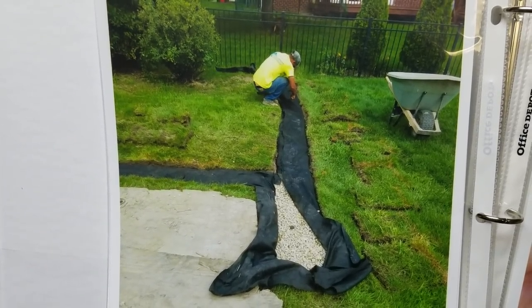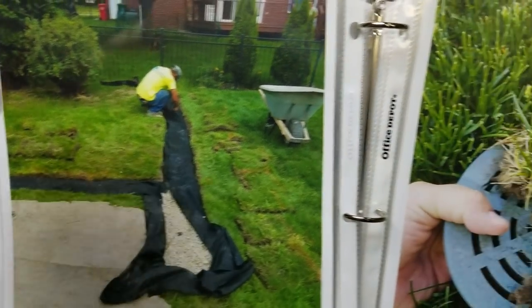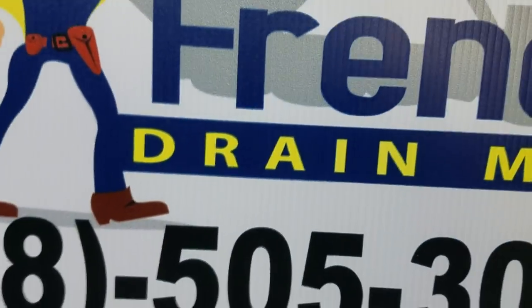This is a maintenance-free French drain system. This is the correct way to build a maintenance-free French drain system that doesn't need to be cleaned and will last forever.